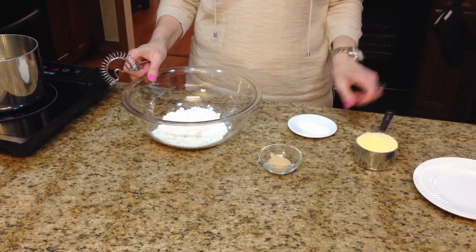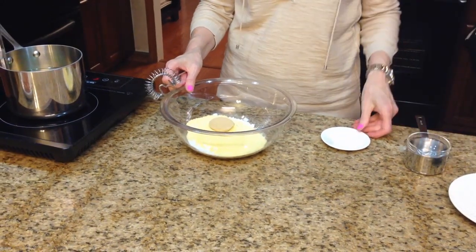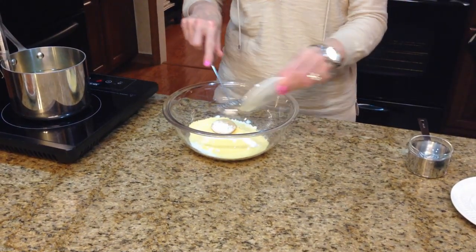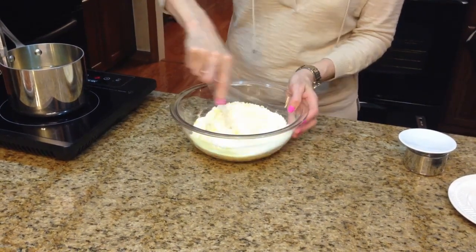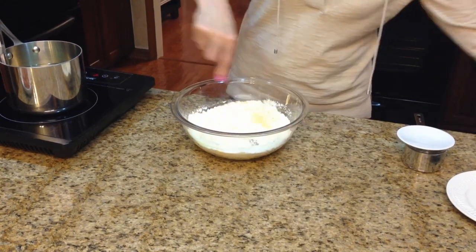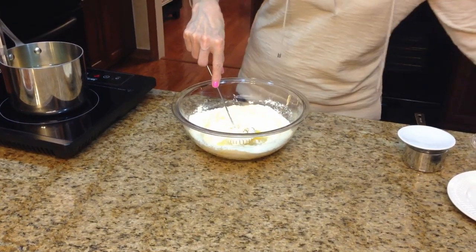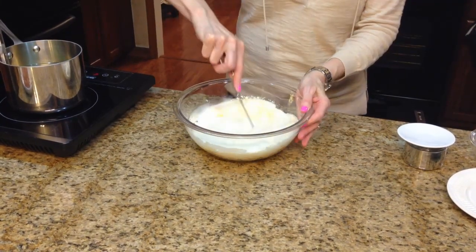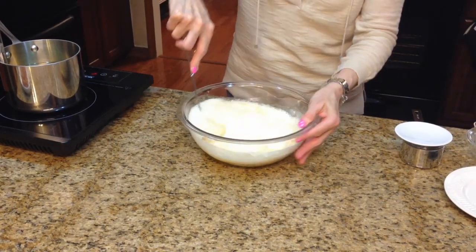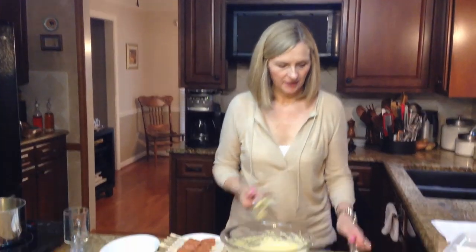I have my flour in the bowl. I'm going to add my cornmeal, my brown sugar, my baking powder and baking soda. I'm just going to mix this together, and now I'm going to add the egg and the beer. And I'm just going to whisk this all together. Okay, so my batter's done.